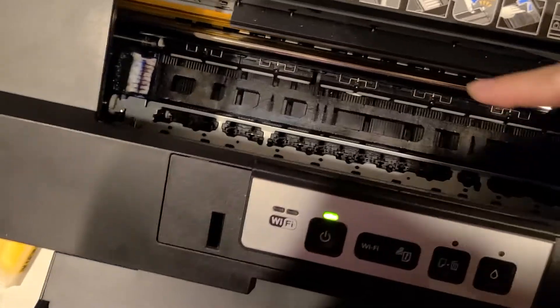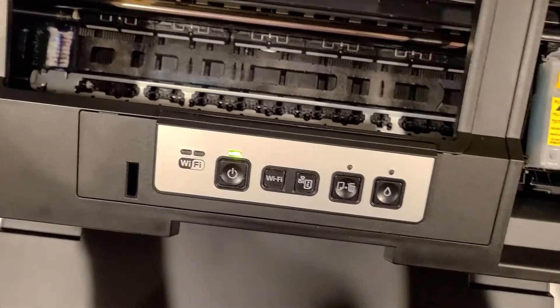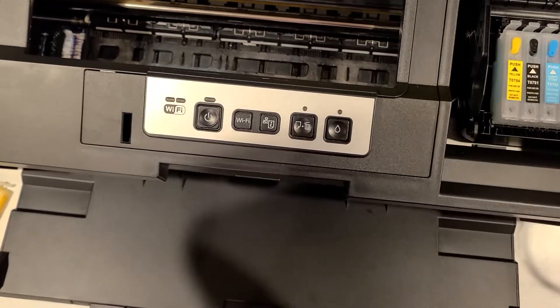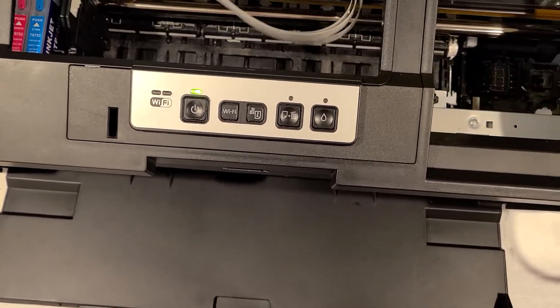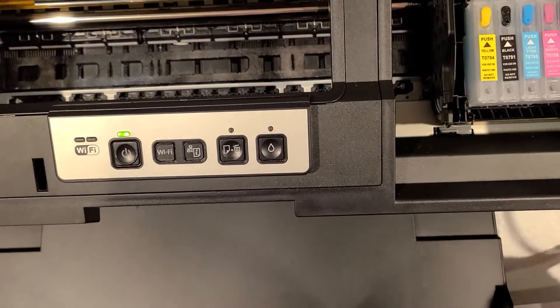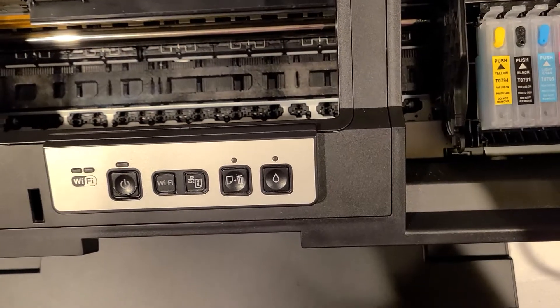I also look down in here to see if there are any little pools of ink that I need to deal with, and I let it go through a cleaning. Down there is the capping station right over there.